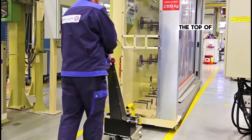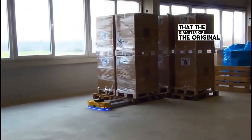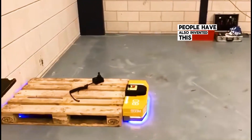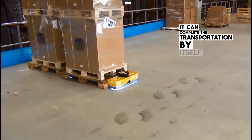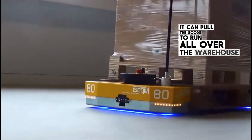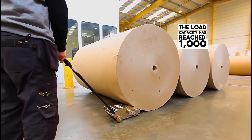The top of the cart is also designed with a connection port — after connecting, it can also pull the heavy object. The only thing to note is that the diameter of the object must be larger than 40 cm. For those heavy objects without wheels, people have also invented an automatic cart. Relying on a laser scanner at the bottom, it can complete transportation by itself. After finding the goods, it aims at the gap below and inserts, then pulls the goods to run all over the warehouse at an average speed of about 3 km/h. Although its own weight is only 120 kg, the load capacity has reached 1,000 kg.